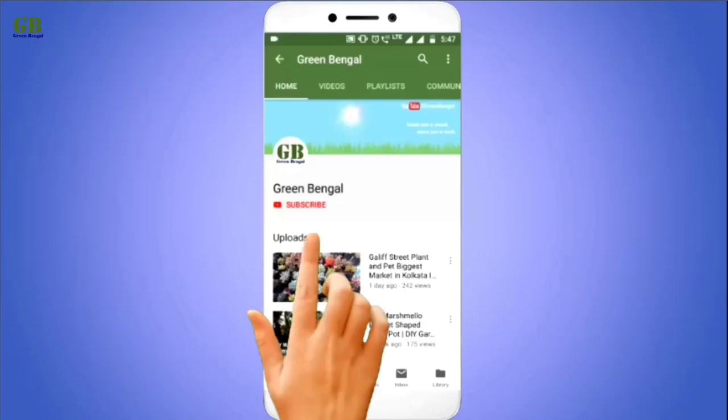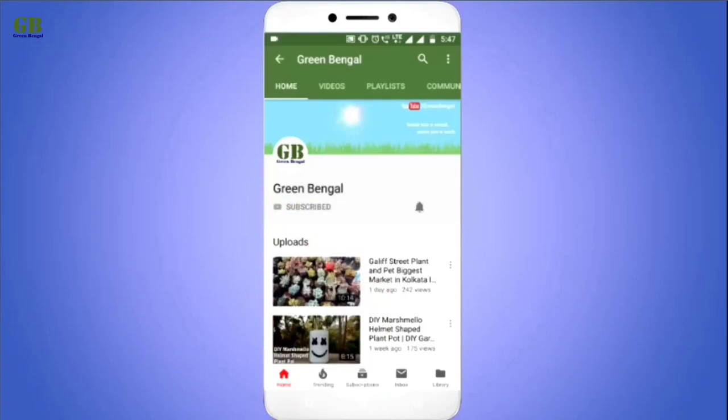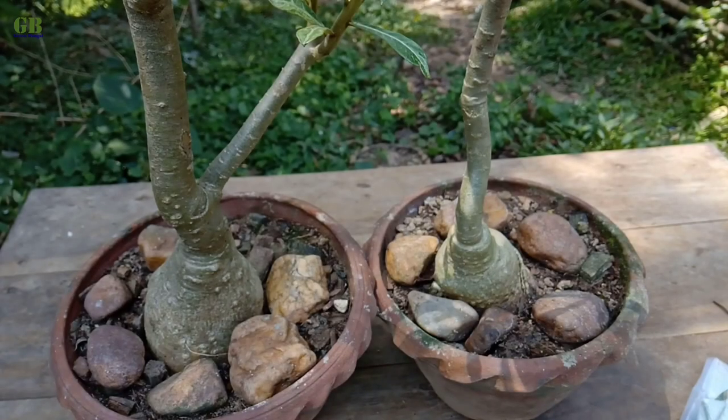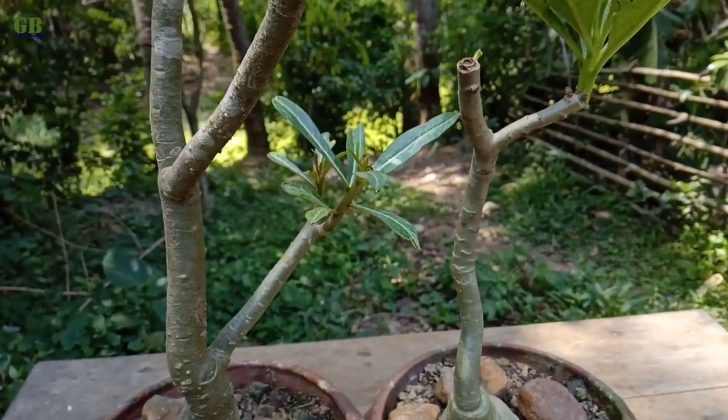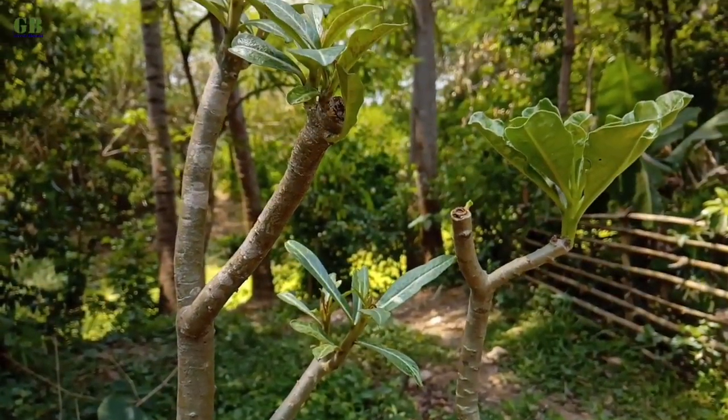Subscribe and press the bell icon on the YouTube app and never miss another update from Green Bengal. Hello friends, welcome to my channel Green Bengal. Today I'm going to show how to graft adenium or desert rose plant in the simplest and easiest way.